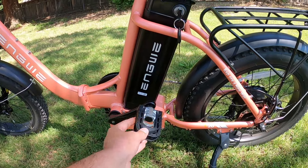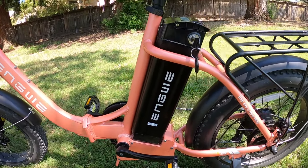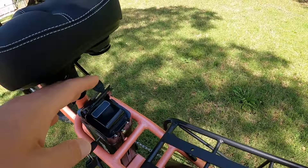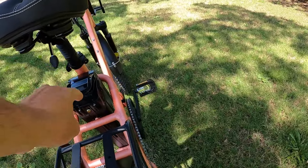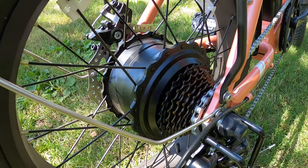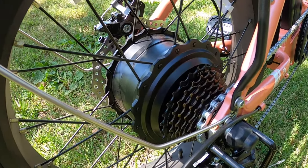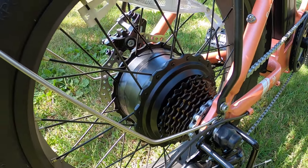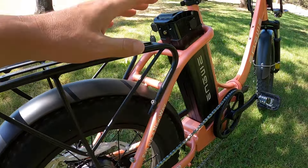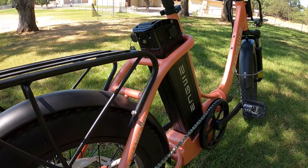It has a 52-volt battery system, and this battery pack can be removed. It has a handle right here in case you want to take it out and charge it inside. It also has a 750-watt motor in the rear with an 1125-watt peak, which is a little higher than a lot of the 750s — they usually go up to 1000 watts. So it's got a little more power than you'd expect. Again, it is a 52-volt battery system, not 48 volts, so there's a little more voltage on there as well.